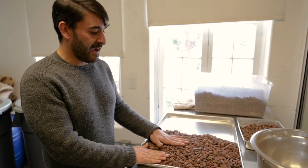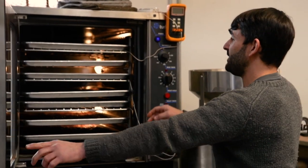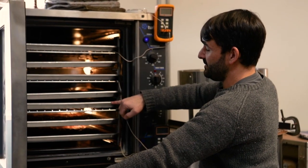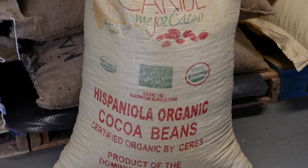From here, these beans will get weighed out onto big sheet pans and roasted. The nibs for Zero to Sexy, the Oco Caribe origin, can tolerate a hotter, shorter roast, which brings out a lot more of the cocoa character.